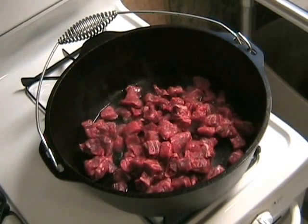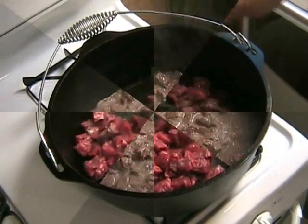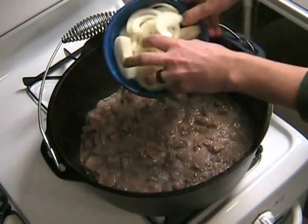They're really great. Wow, just look at those juices.